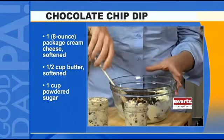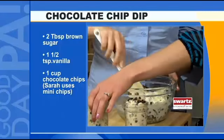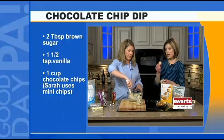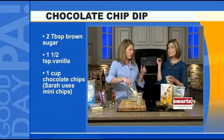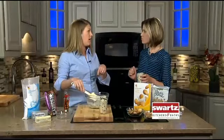All you do is just stir and stir. And while you do that, I'm going to dip and dip. Now, what you are eating is a little bit different recipe than what I did right here. What I did was substitute in a half a cup of toffee chips for a half a cup of chocolate chips.